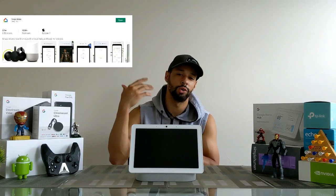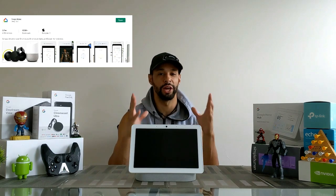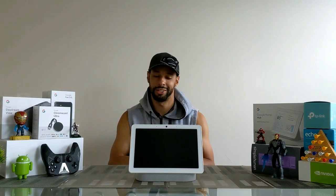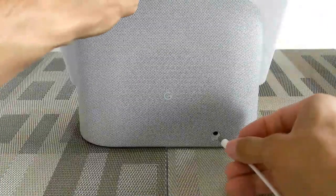Before we go ahead and plug in the Nest Hub Max, we do need to download the Google Home app — that's actually required to set this up. The Google Home app can be found on the Google Play Store if you're using Android, or on the Apple App Store if you're using Apple. Because I already have the Google Home Hub, I already downloaded the Google Home app, so with that being said we can go ahead and set this up.